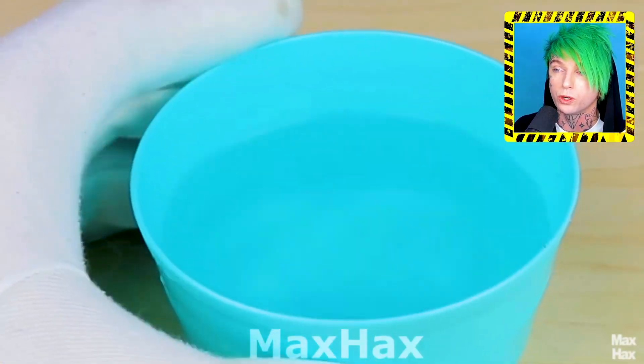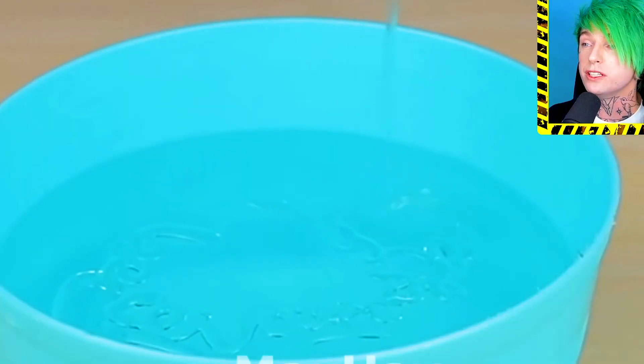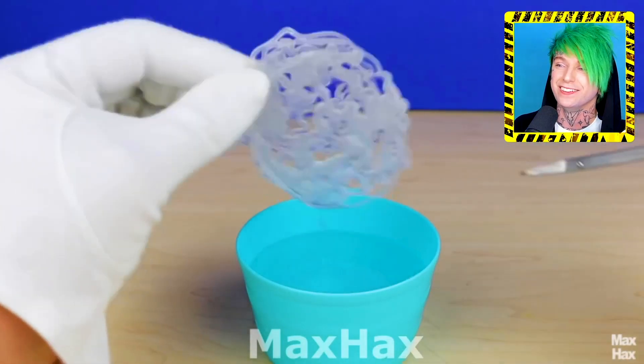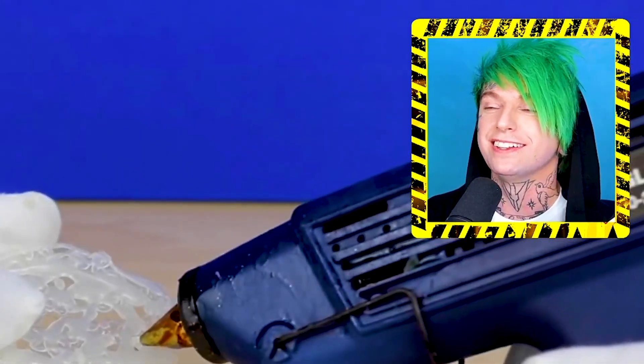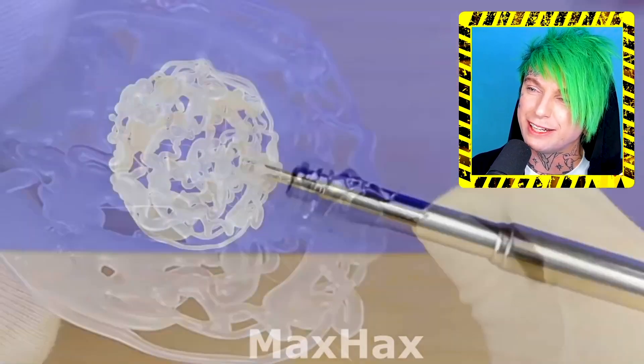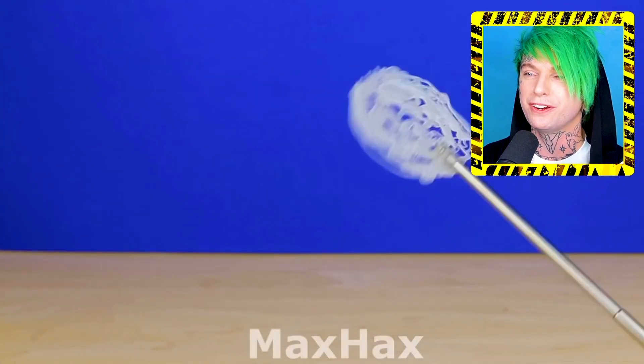All right, so what are we doing with this glue gun? We're gonna poison the water — that's what we're doing with hot glue. And then why did we need water? I guess it cools off quicker. And put it on a metal pole — we just made a freaking fly swatter, guys. We just made a fly swatter.